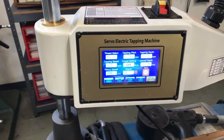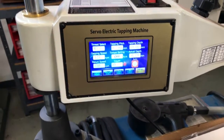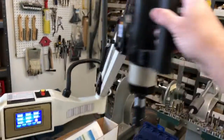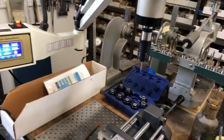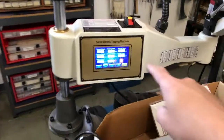The reason it wants to know the pitch is so you can tell it the tapping depth, again in millimeters. And since this whole arm is on a spring action — a gas spring — it doesn't really know the depth accurately the way a CNC mill would. But it can count the turns.